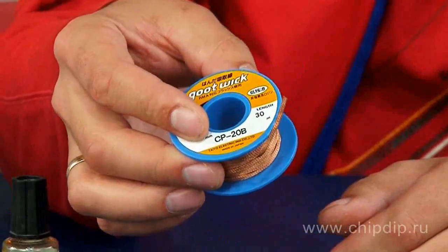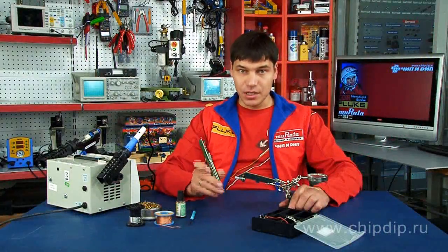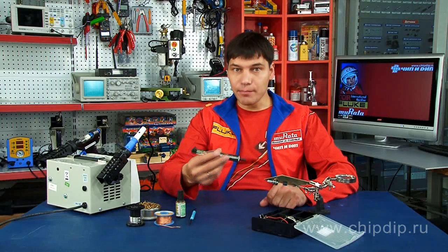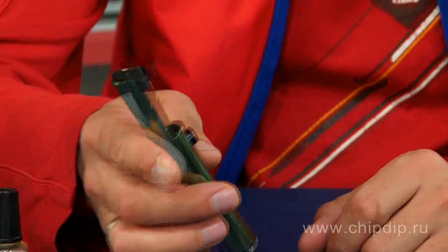Let's take a tint pump APK366D. This is a compact mechanical tint pump in a metallic anti-static case, which has the form of a cylinder with a handle. It weighs 52 grams and is very easy to use.